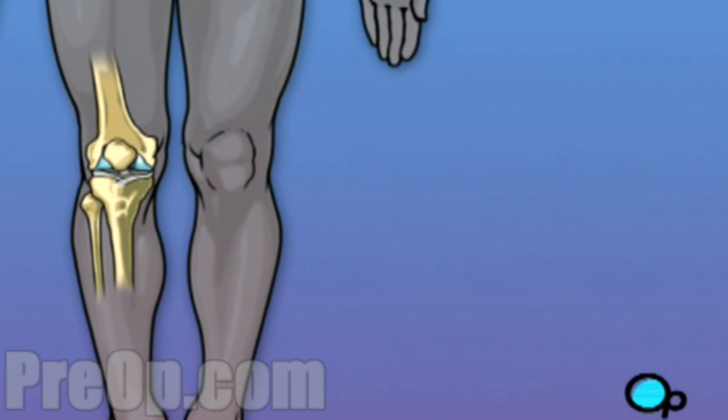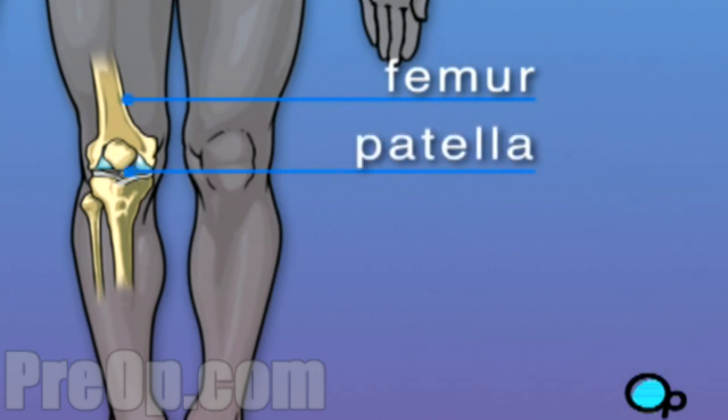The knee is made up of four bones. The femur, the large bone in your thigh, attaches by ligaments to your tibia. Just below and next to the tibia is the fibula, which runs parallel to the tibia. The patella, or what we call the kneecap, rides on the knee joint as the knee bends.